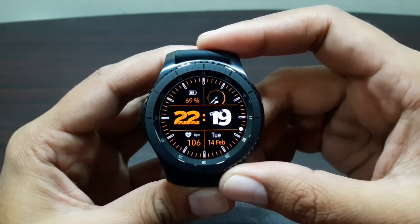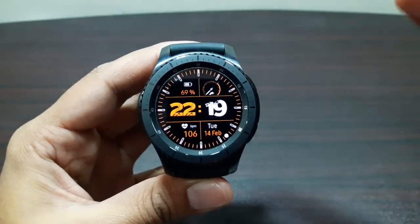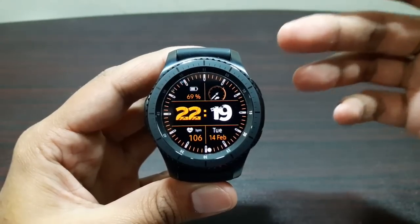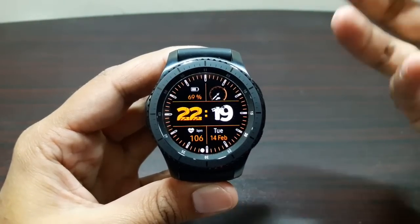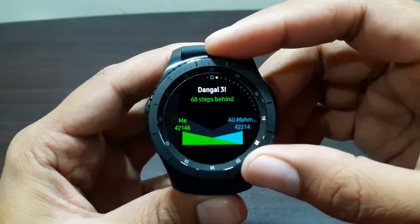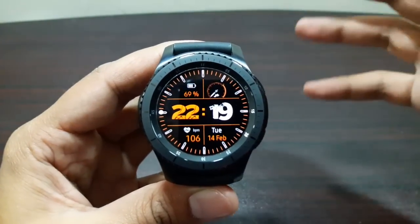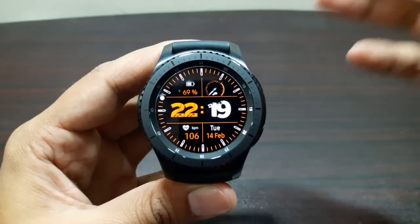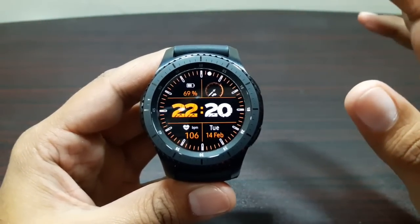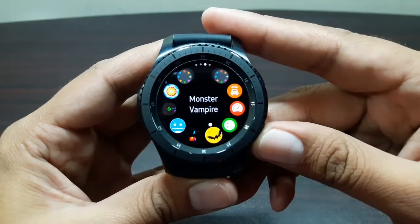Surprise, surprise guys - we have got games on Gear S3 Frontier! When I dived into the Galaxy App Store to find games, I was actually surprised because I found some really good and interesting games. It's no surprise that you're going to have to use this bezel a lot to play these games, and using this bezel actually makes it a lot more fun. I've got a list of 10 games that I think you will find really interesting.